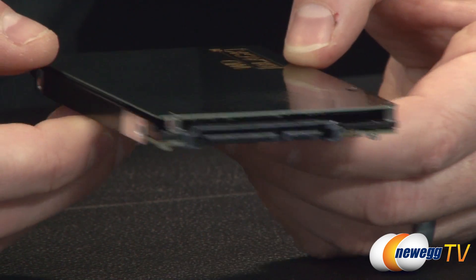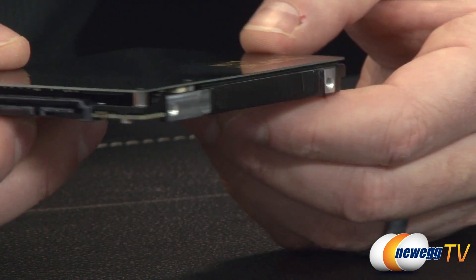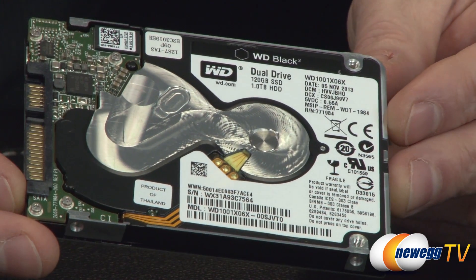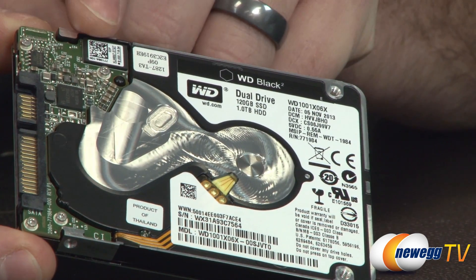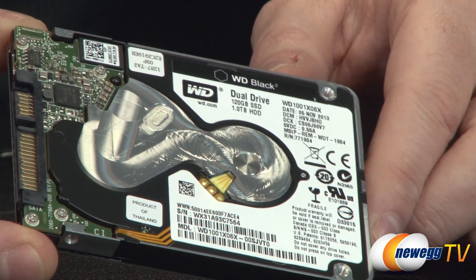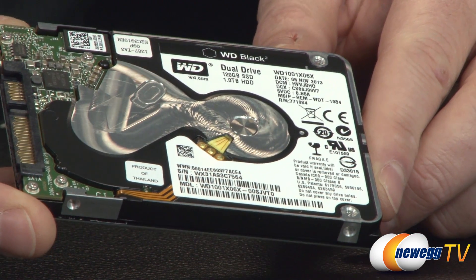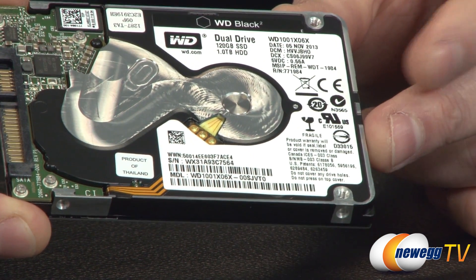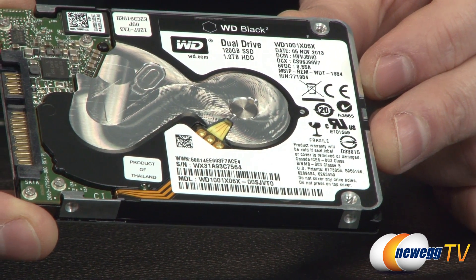Flipping the drive around, it has a pretty standard 2.5-inch form factor layout with both side mounting screws and bottom mounting screws. On the bottom you can also see part of the elements of the mechanical drive, including its PCB. The mechanical drive portion is a 5400 RPM, 1 terabyte drive — very similar to a WD Blue Slim drive. You can also see FCC information, manufacture date, and serial number on that side.